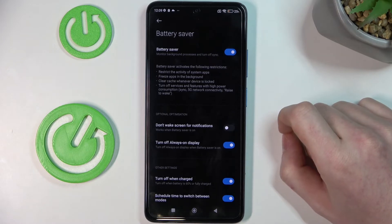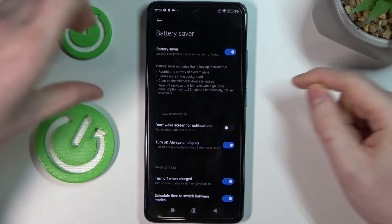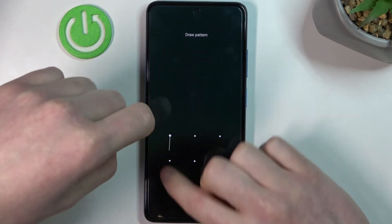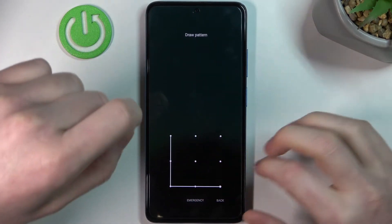It will clear the cache whenever your device is locked. So if I lock this device right here right now, like that, it will clear the cache.